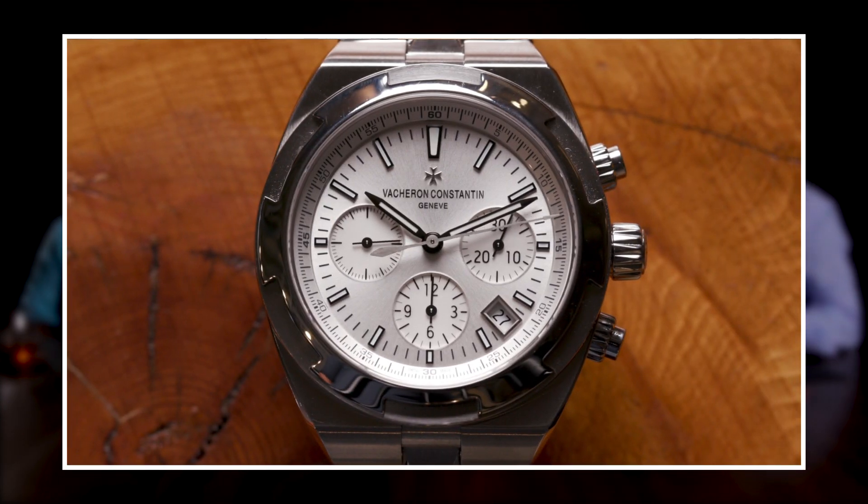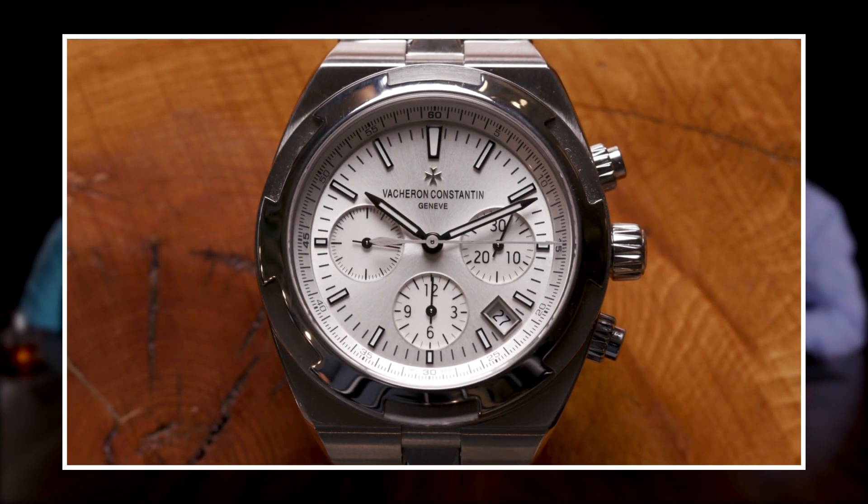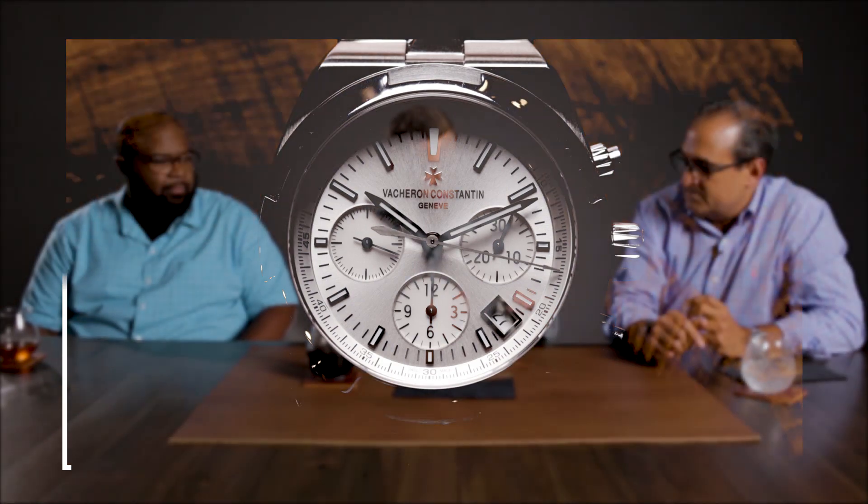I don't think people understand how much engineering goes into a bracelet. AP, for example, you always did have the ability to switch, but you had to have different findings on the straps, and you had to take it somewhere to have it done. So this was the first time where you had a brand like Avastron where they gave you all three — you could do it yourself, it came with the buckles for the straps. Cartier sometimes had them, and Patek had straps you could take off, but nobody could change the buckles by themselves.